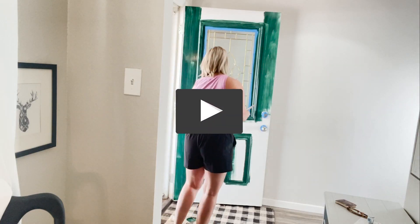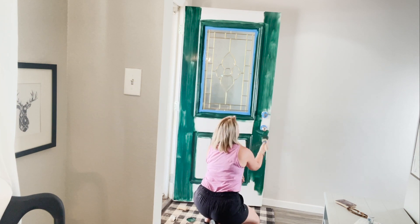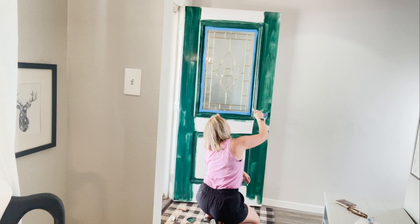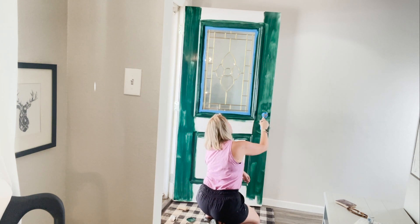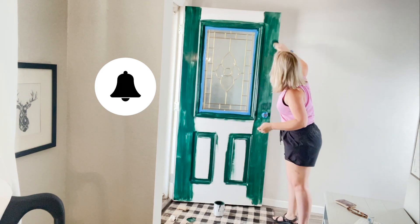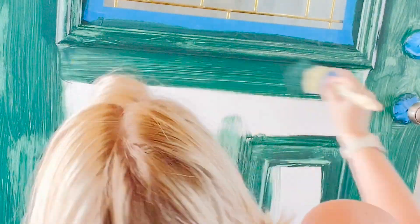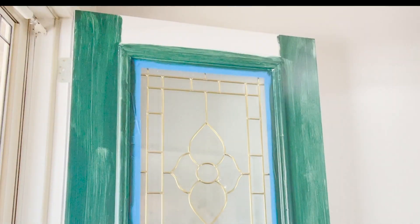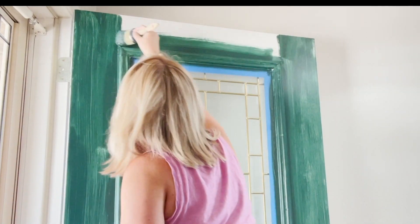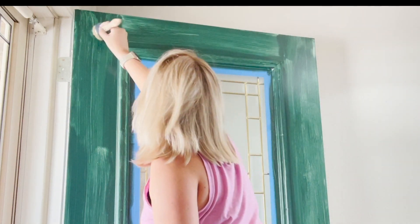If you enjoy all of these furniture flips, DIYs, and all the fun tips that I've got, be sure and subscribe to my channel because I have new things coming and I'm so excited for y'all to see it. Please do not judge anything by the first coat. I almost had a heart attack when I saw this and I paint furniture all the time, but this just looked rough. I promise it's going to get better.